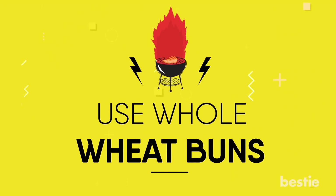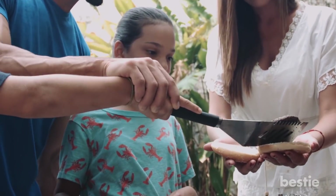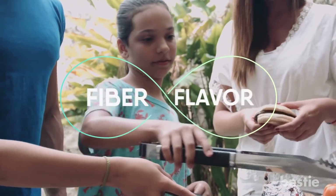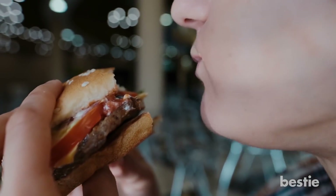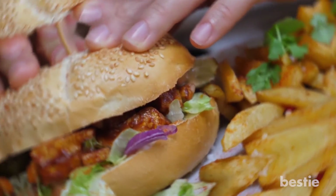Use whole wheat buns. The key to a good burger lies in the bun. Whole wheat buns are a great alternative to the processed wheat bun. They contain more fiber and flavor. Higher fiber content takes out the carcinogenic effect of meat and reduces constipation. Multi-grain buns are also popular among health nuts.